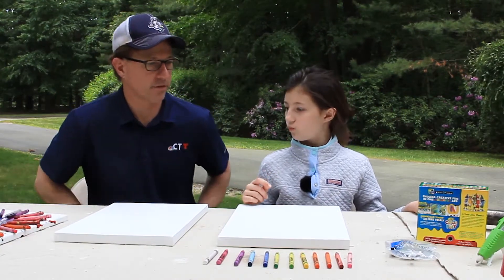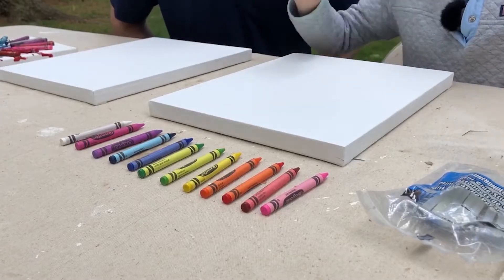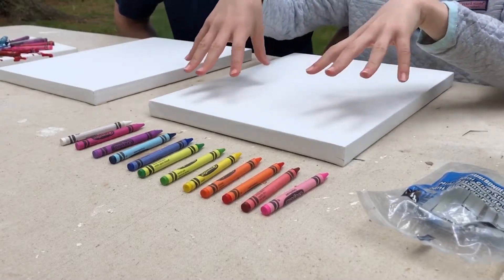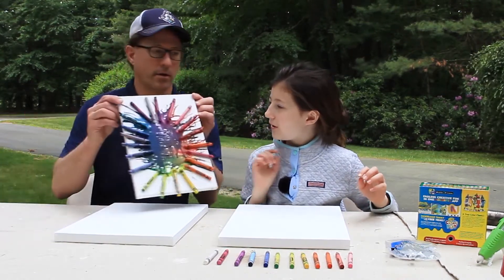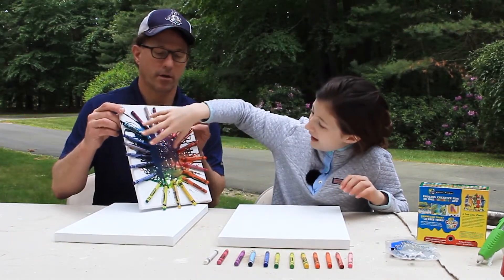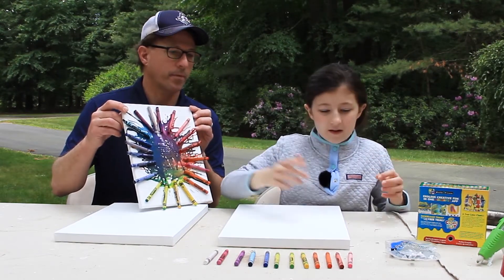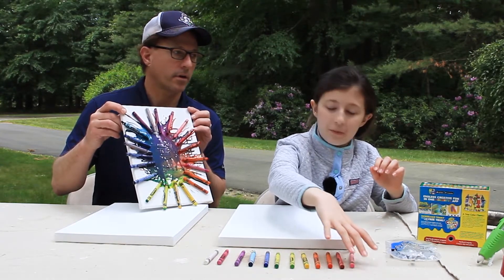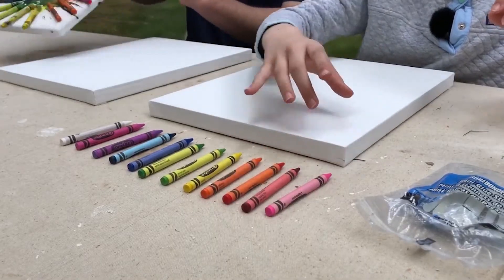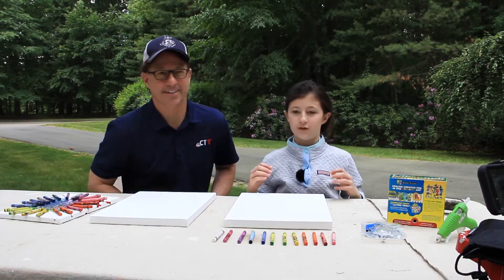All right, so first step — what do I do and what do you do? The first thing we do is attach the crayons to the canvas and there are two ways you can do this. The way I did it, I did a circle pattern where all the colors are just mixing and kind of abstract. But the way we're going to do it now is a waterfall pattern where we attach the crayons in one row at the top.